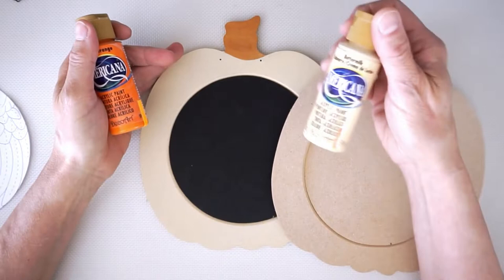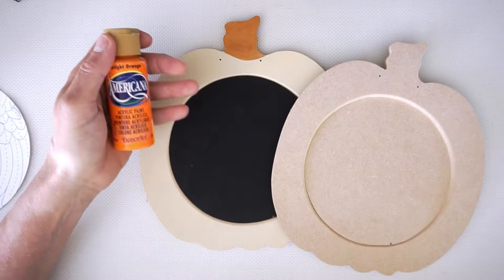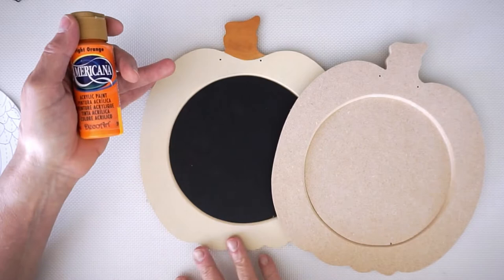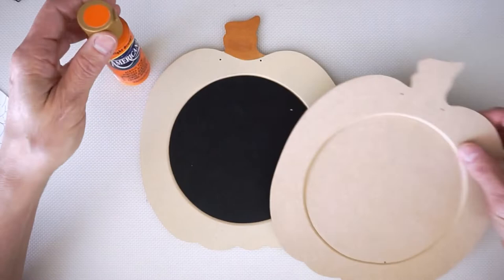Or I can take the time and undercoat it with a neutral tan — this is buttermilk that I use. I typically use buttermilk or light buttermilk, usually in eight-ounce bottles of these neutral colors. Don't get hung up on having to have the exact color. You could use white if you want — I think white is a little starker — whereas the buttermilk and those light ivories are a little bit warmer.